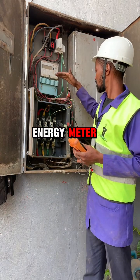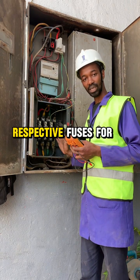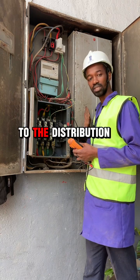From the energy meter it will go directly to these fuses — respective fuses for all the phases: red phase, yellow phase, and blue phase. And then from here we get to the distribution board.